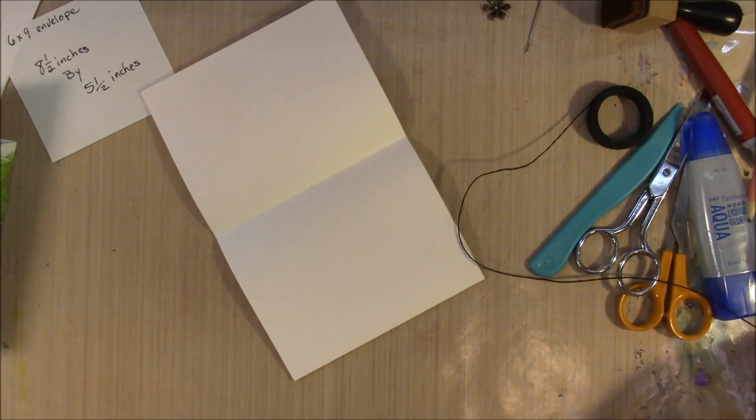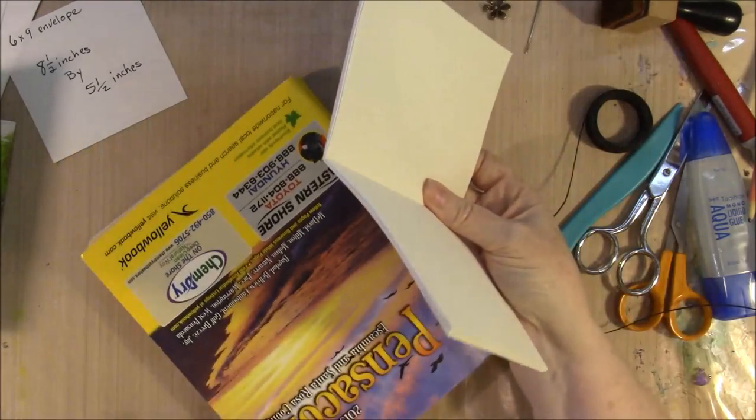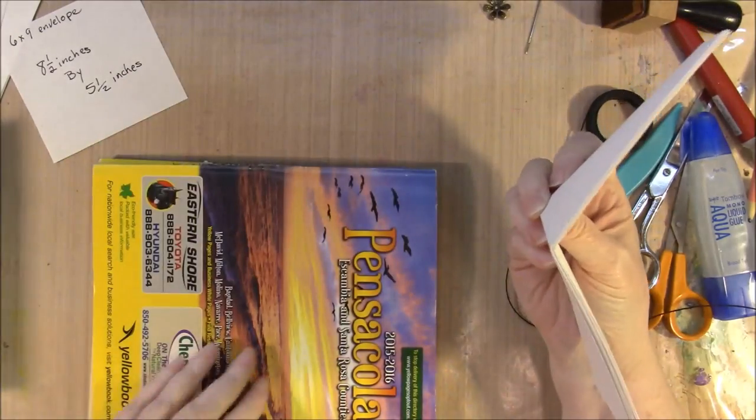We do need to punch holes all the way through this insert. I am not going to sew it into my cover — I'm just going to let that be separate.